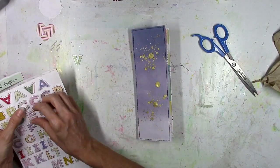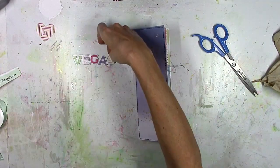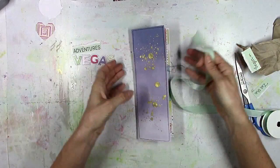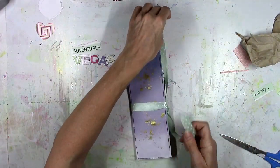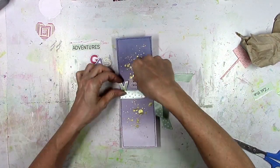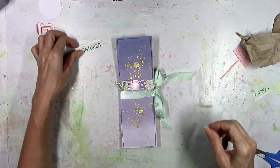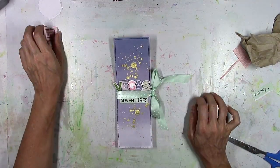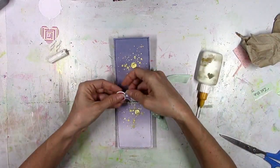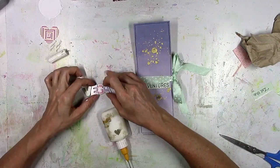I'm going to use the Oh My Heart thickers and spell out the word 'Vegas.' It's going to be wider than the actual width of the cover, so I'm going to sort of overlap the letters. This little piece — I believe this is from a paper from Turn the Page — I'm going to use the word 'adventures.' I'm also going to use a ribbon from Turn the Page. I'm going to tie it together first so I know where the ribbon will be and where to put the title. 'Vegas Adventures' is the title, so I'm going to glue these alphas together as one word so the separate letters don't fall all over the place.